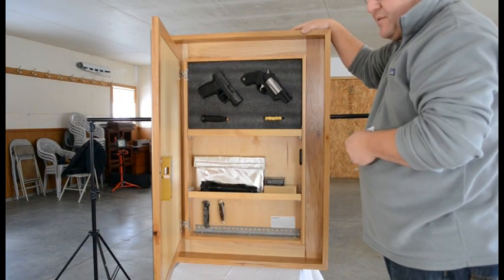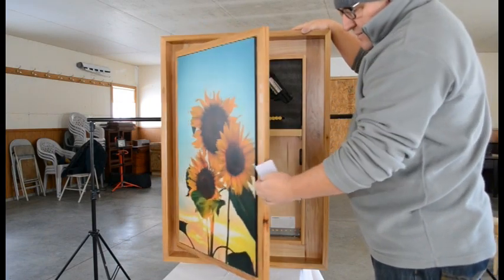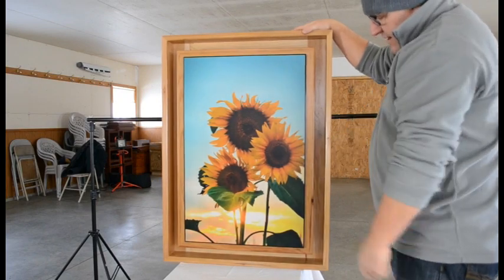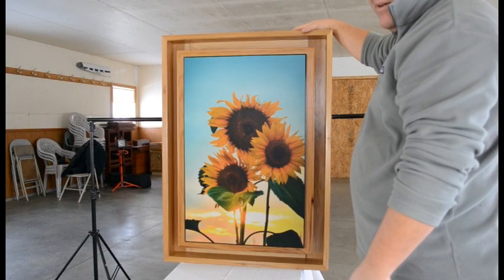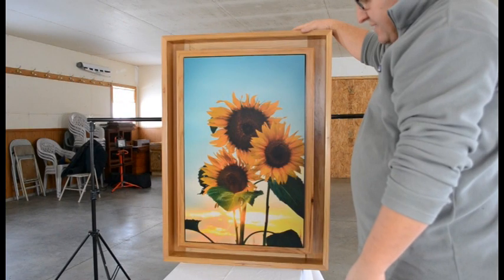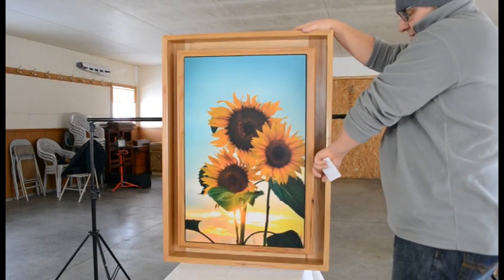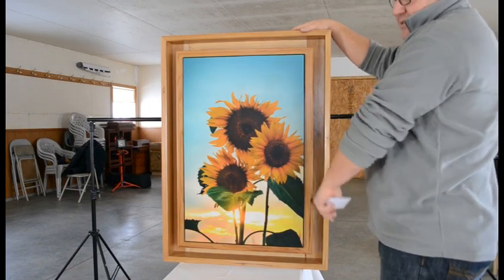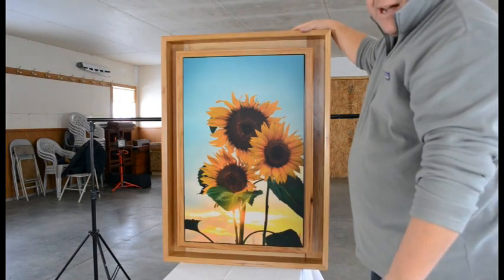This is our secret compartment picture frame — customizable with your own image and with the RFID lock in place, now locked and secure. This RFID lock costs a little extra, but it's well worth it in my opinion — it's the best value lock that we've got. It's battery powered, and if it runs out of batteries, it comes with an external battery pack that allows you to plug in behind here so that even if the batteries are dead, you can override them and still get inside your unit. I'm Lee Hershberger with Stealth Furniture — I appreciate your time, thank you.